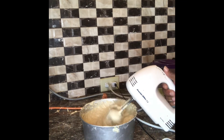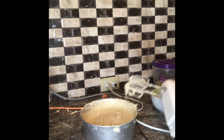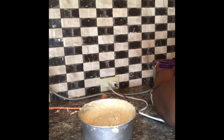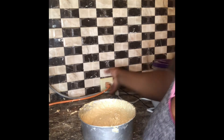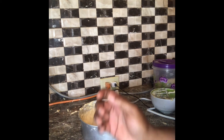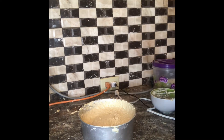So it's ready! I already have my oven preheated to 350, and when we come back we'll pour this into the pans and get it in the oven.